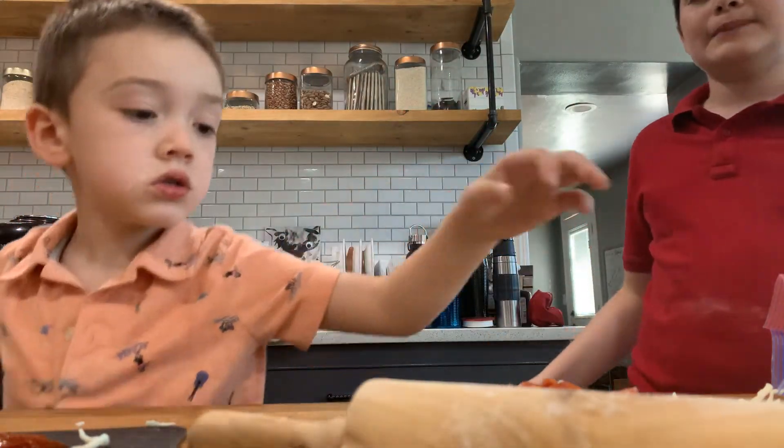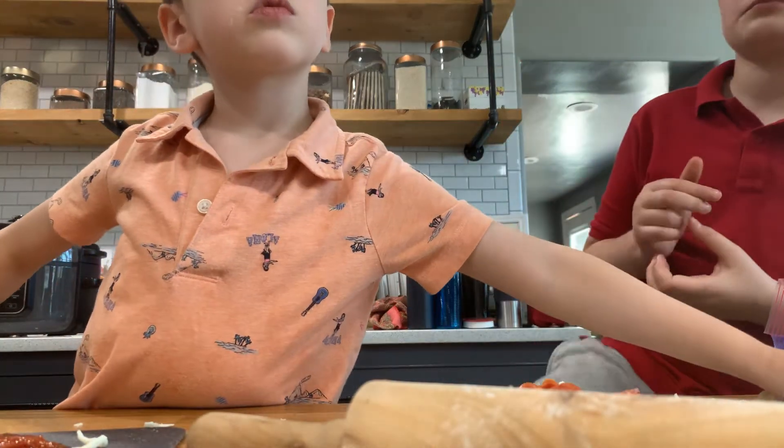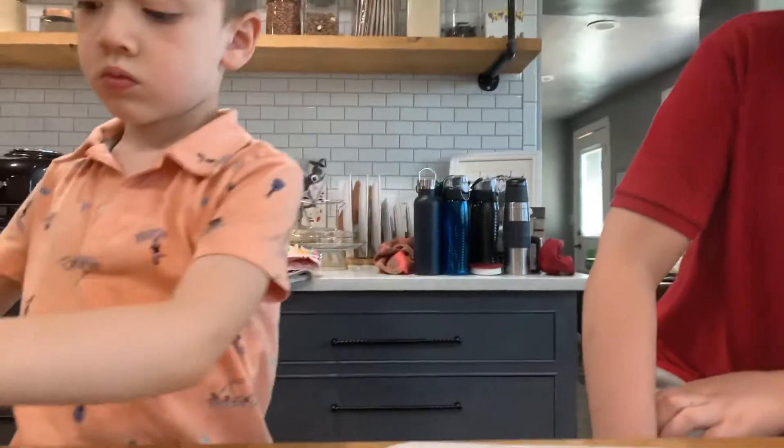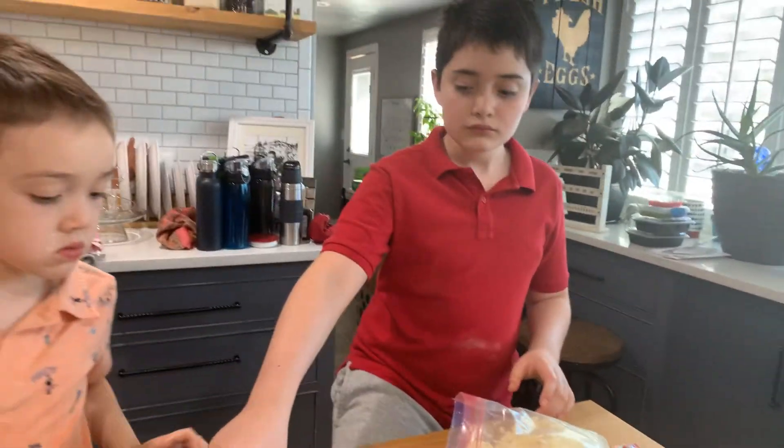We're going to put it in the oven. So we're going to put it right down.